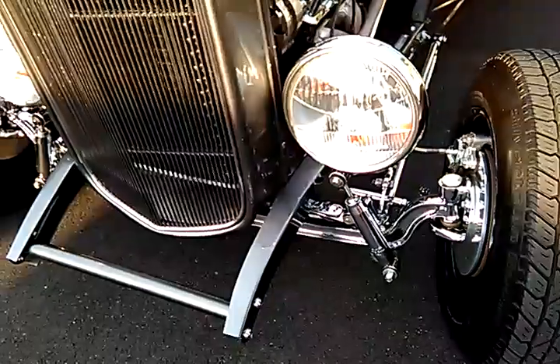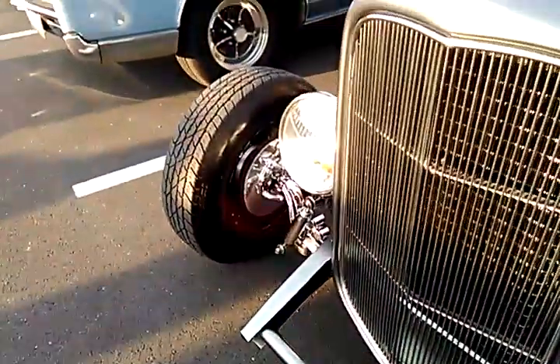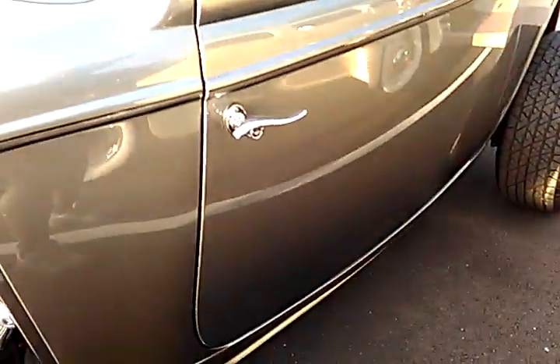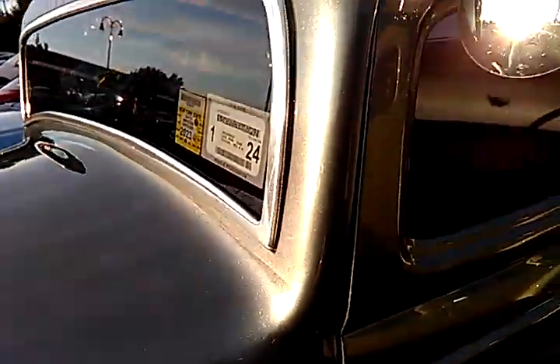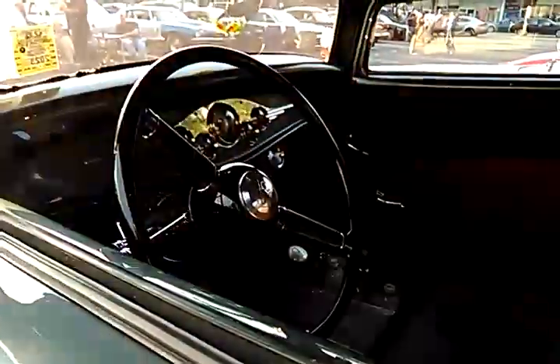It's got conventional suspension. Like this grill. Suicide doors over here. You can see this roof has been chopped — it's got to be about a good, I don't know, maybe 12 inches. So you chop the roof. Alright, it's pretty much the classic.